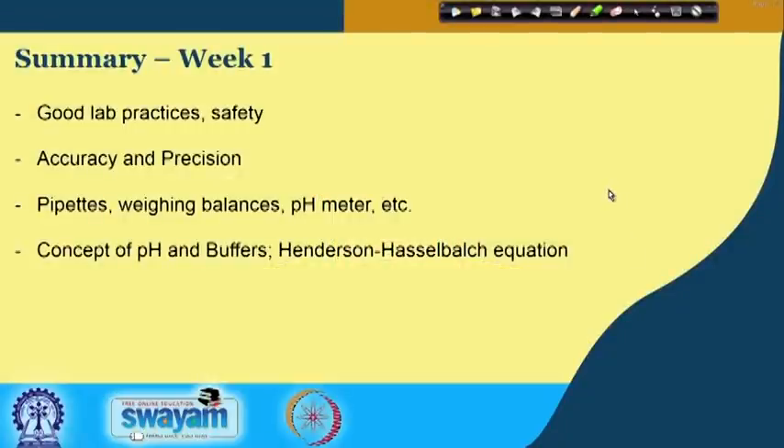Hello. In this first week of lectures we have talked about several things. I am going to summarize the important points of what we have learnt. We have primarily talked about good lab practices — for example, you should wear a lab coat, wear shoes in the lab, wear goggles when working with acids or bases, and wear gloves.